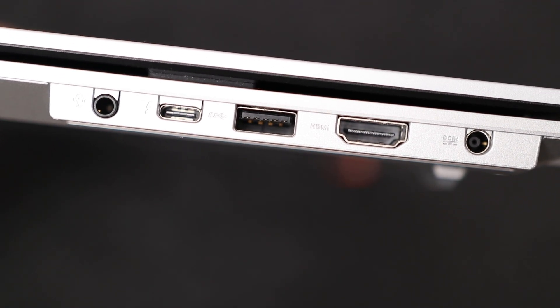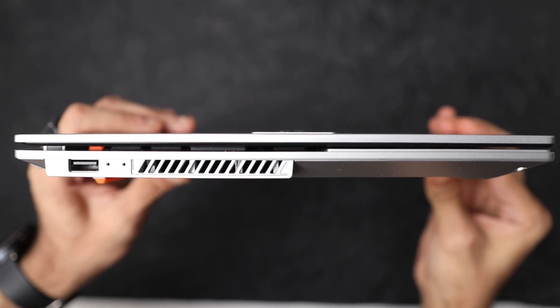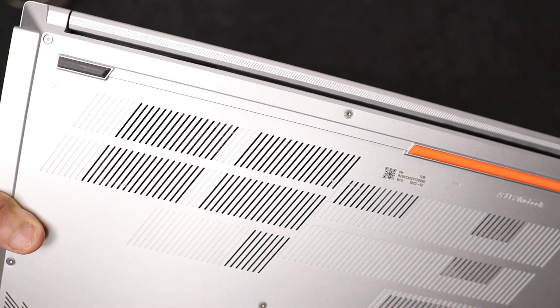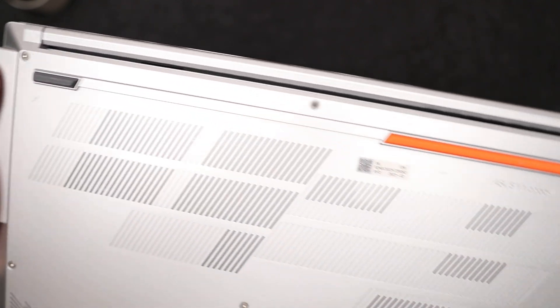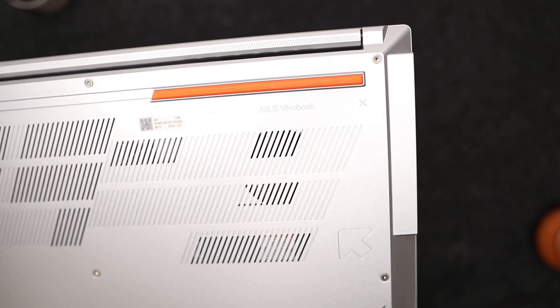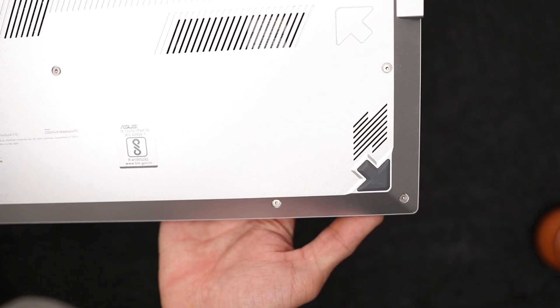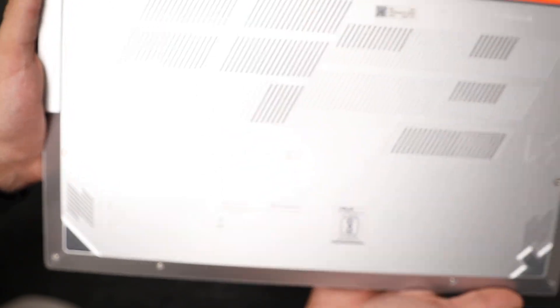There is also a 3.5mm combo jack which supports both headphones and microphones. On the left side you have a single USB Type-A 2.0 port. On the back there are rubber grips with an orange accent for grip on surfaces like your desk, ventilation grills for airflow, and two 2-watt speakers on the bottom — with audio tuned by Harman Kardon.